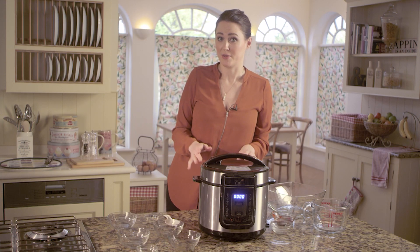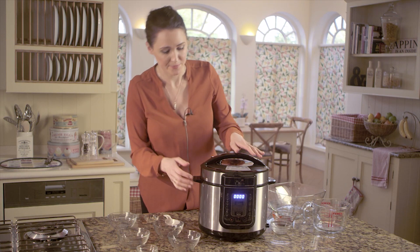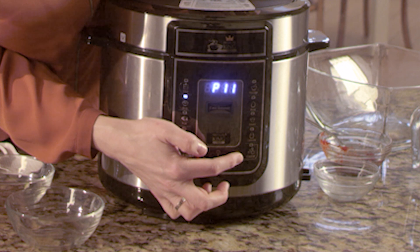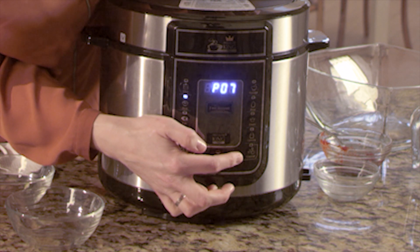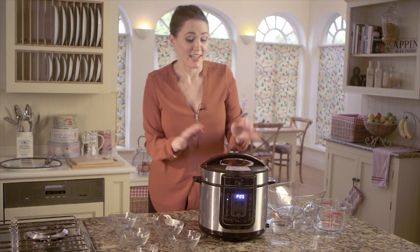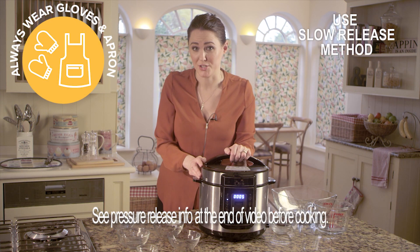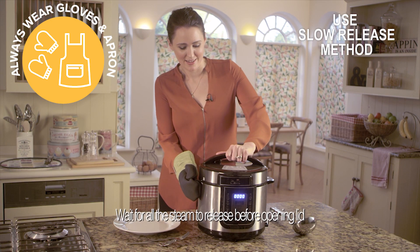Last thing to do is to program it. We're going to use the rice function here — press the rice function and then take it down to just five minutes. And that is it. We just leave the Pressure King Pro to do its thing. You'll know it's come to pressure when the zeros stop rotating, and then open it up.